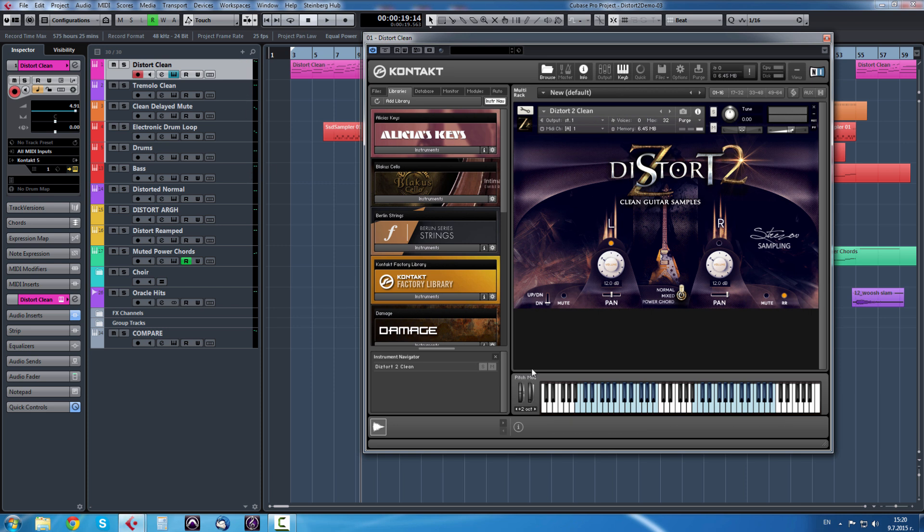Now the thing that I like very much in Distort 2 is that we now have clean samples. I have loaded this channel, it has some reverb to it - just listen to how it sounds. It was in the center because I had the right guitar disabled. This is good for playing with up and down, and here it is without reverb.